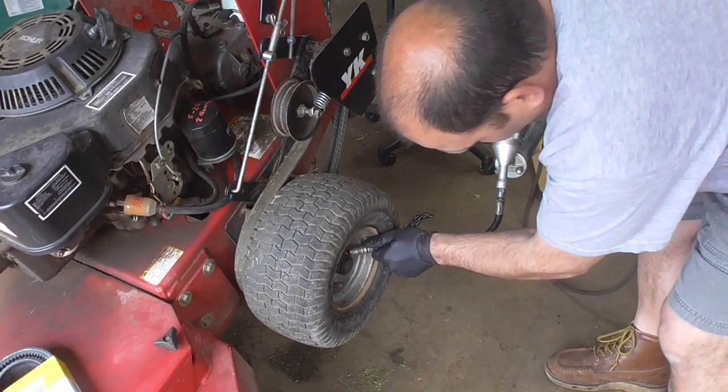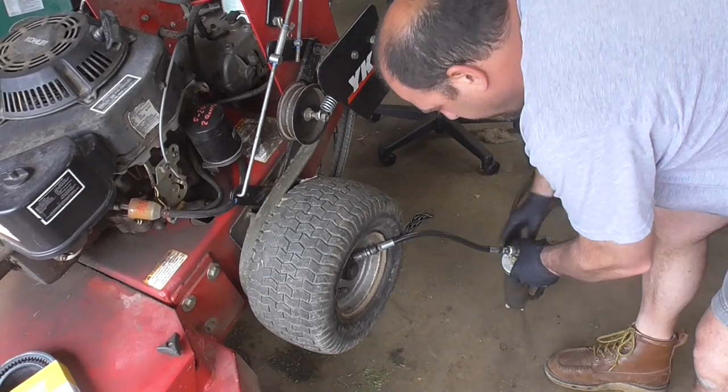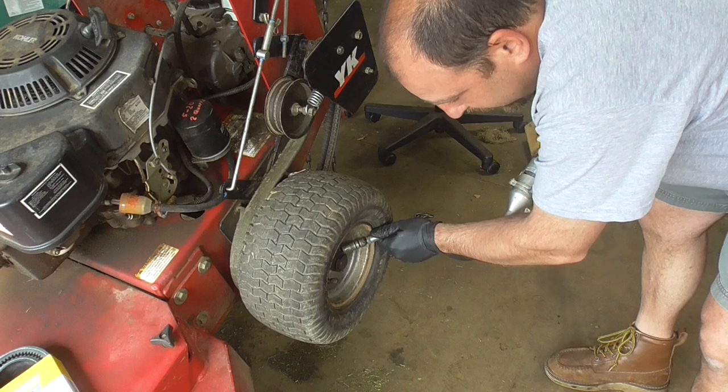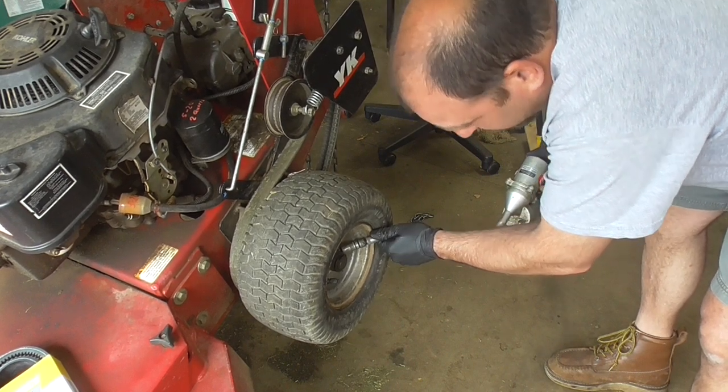We're going to get in here with the grease gun and give it a few pumps. The pneumatic grease gun is definitely the way to go — they even make some that are battery powered.